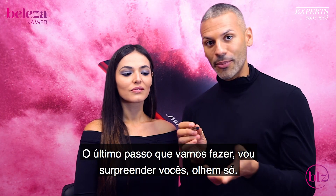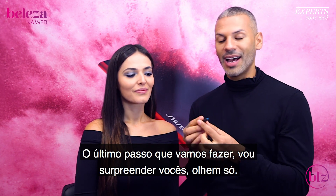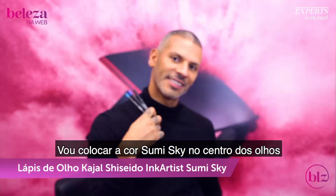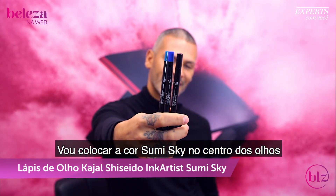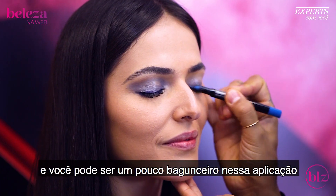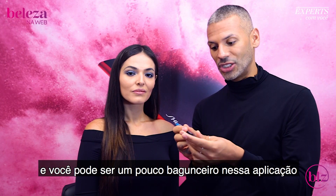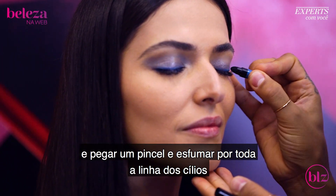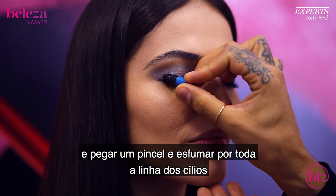The last step — I'm throwing you a curveball, guys. Get ready. So I'm going to pull out the Sumi Sky color, and I'm just going to go over the center — you can be a little messier with this application. Then you're going to take your smudger and smudge right along that lash line.